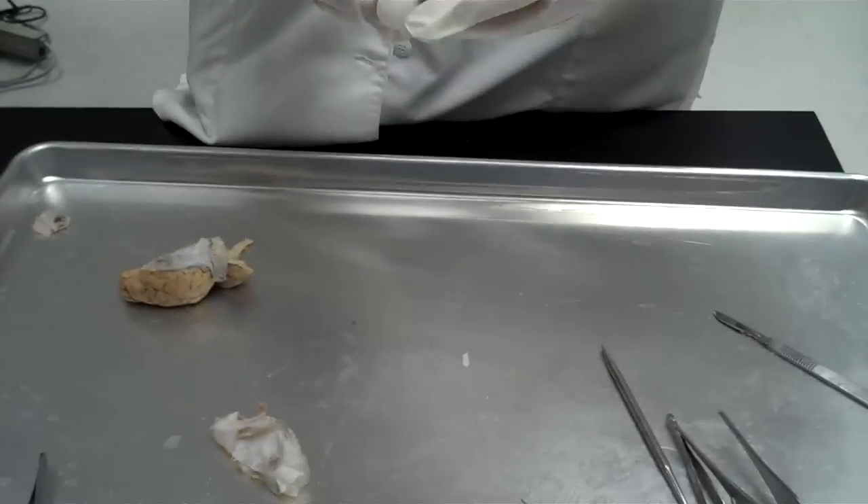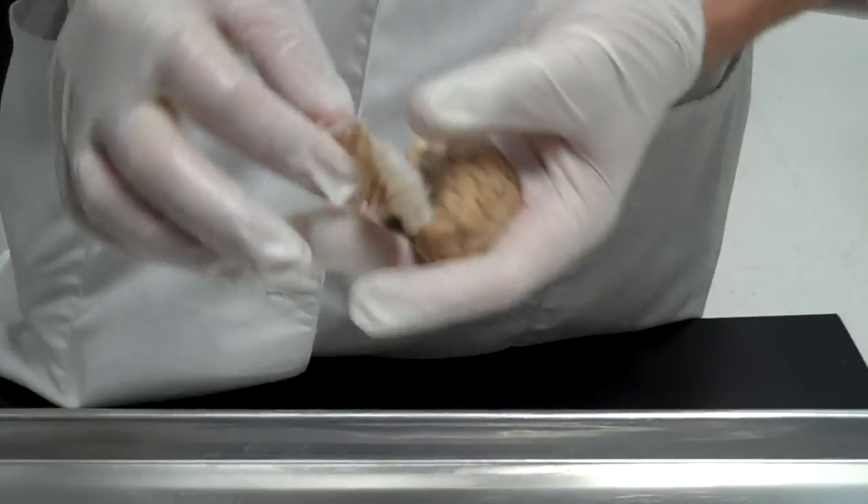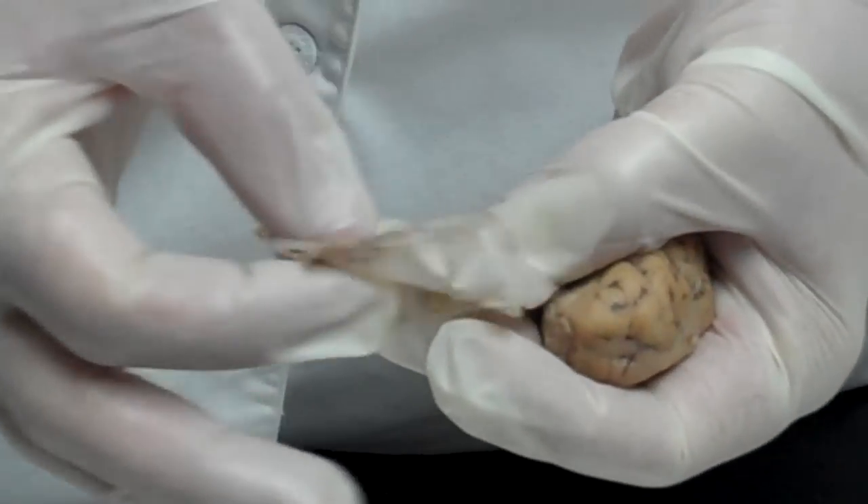Welcome to the sheep brain. We've got a sheep brain — this one's already been dissected; we pretty much already cut on it. This is the dura mater. Notice it's that tough fibrous outer coating.